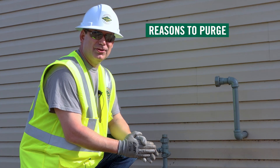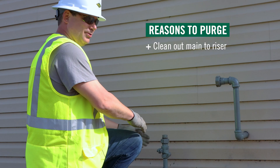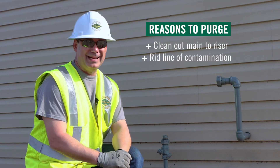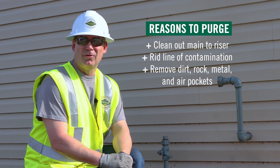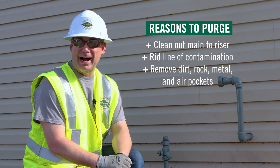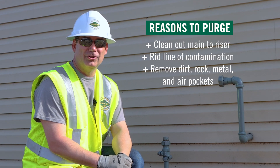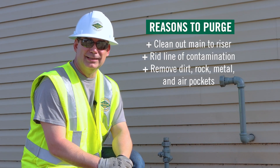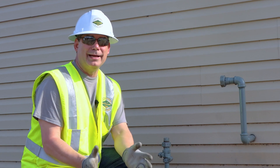The reason that you purge is to clean out your main to riser. You want to get the line completely rid of any contaminations, whether it be debris, rock, metals, or air pockets. You certainly want to get rid of any air so that you're getting correct pressure readings. Those are the reasons why you purge.